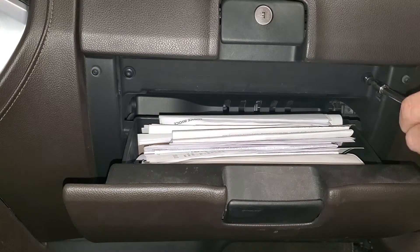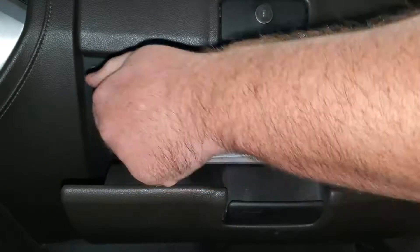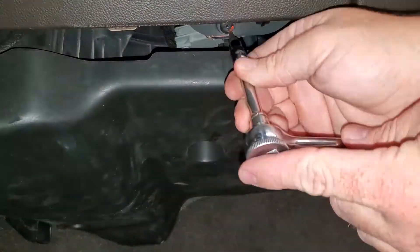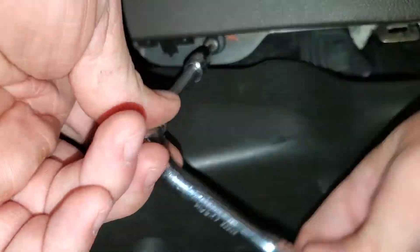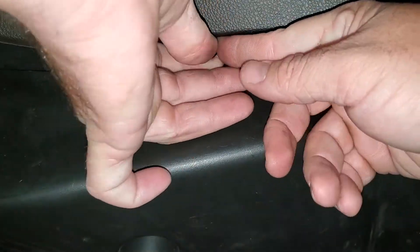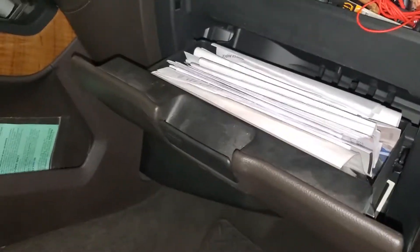There are two up top and two in the bottom — one right there and another one right there. Now that those bolts are undone, the glove box should just pop right out.